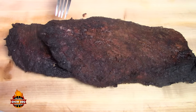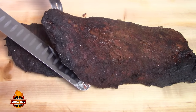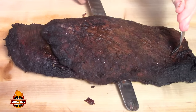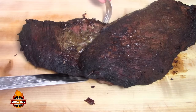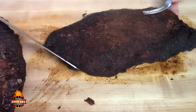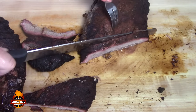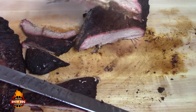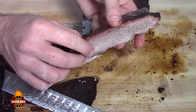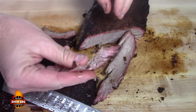Here is the brisket. We took it off, wrapped it in a towel, and put it in a cooler. It's been in there for about three hours. Let me go ahead and separate the point — we're going to make some burnt ends from that. The grain is running this way, so we're going to try to cut at an angle. Tender, tender, tender. It's got a little bit of a bend to it — not quite as tender as I want it to be — but let's try the flavor.